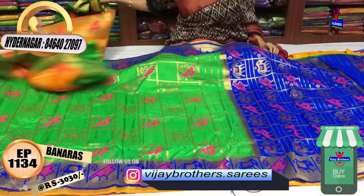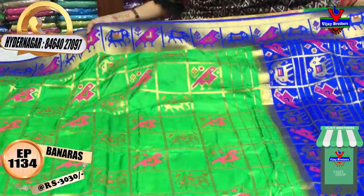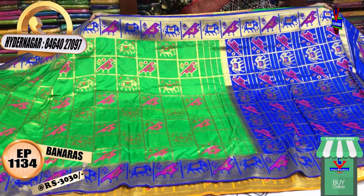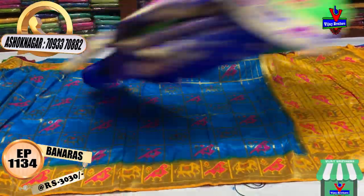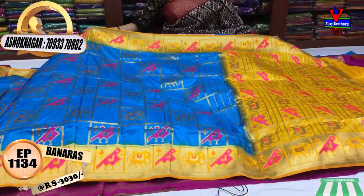The same design is available in green color — borders, pallu, and blouse. We also have blue color in this style. You can choose color choice and select the color you prefer.